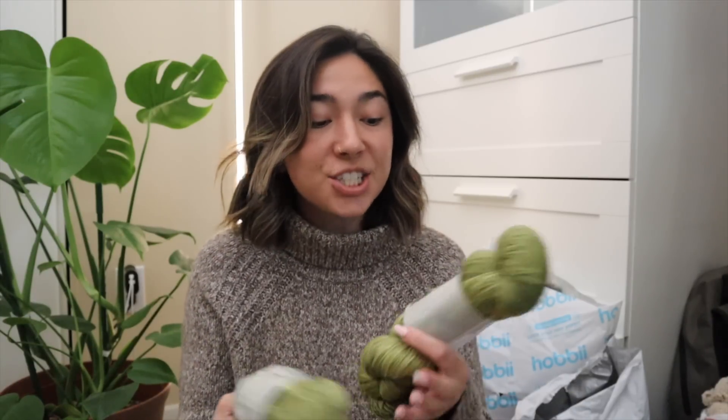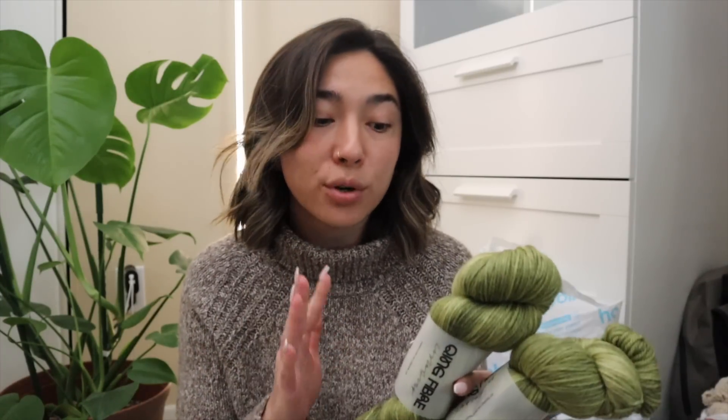Ching Fiber sent me this really gorgeous line. This is in their Dashing DK. To me, this is kind of like their overall standard go-to yarn on their website. I feel like this type of wool yarn is super reliable and you can probably use this for pretty much any fall or winter project that you guys have in mind.